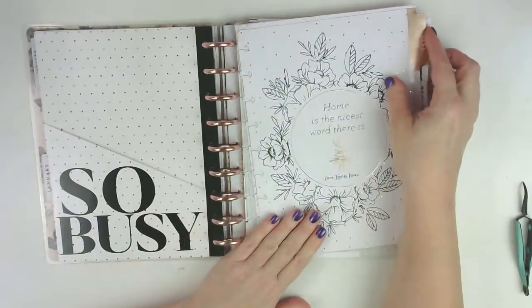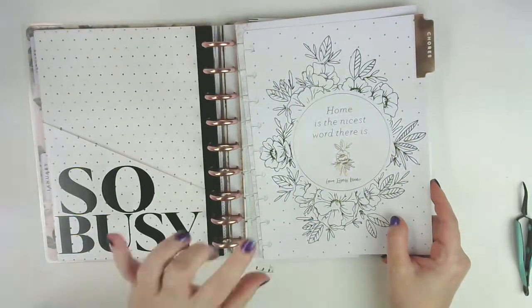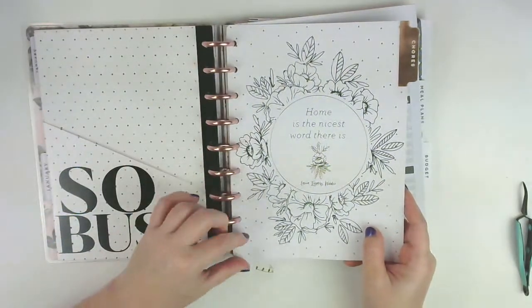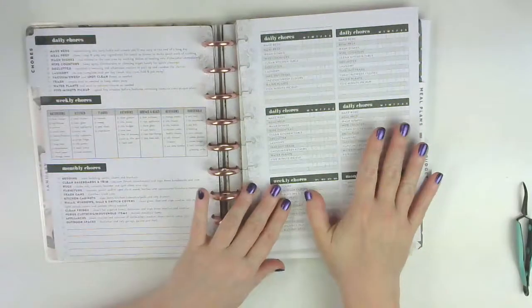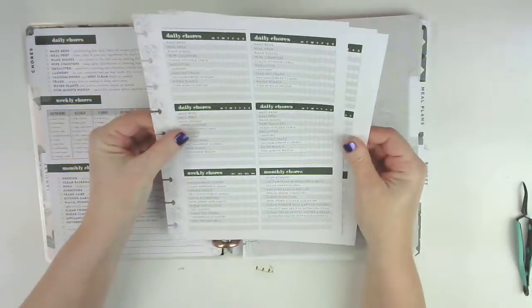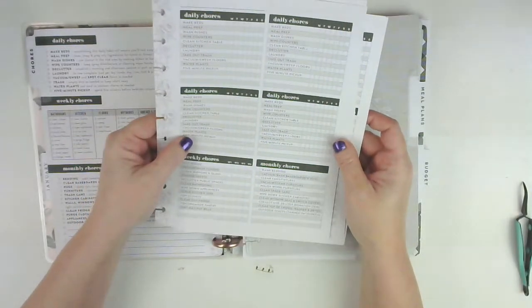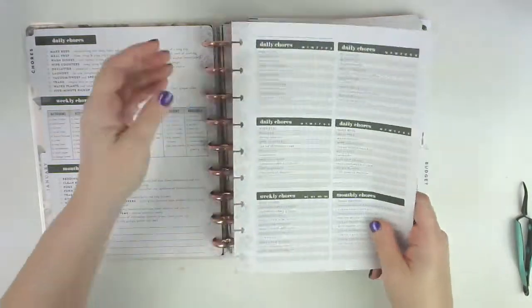Then I have a folder that kind of matches, and this is the household extension. I believe you can still find these at Hobby Lobby, or on Amazon and probably eBay as well. This is the chore section - I'm going to try to customize this and use it just to kind of have a list of my chores. I may not use it every month, but we'll see what happens.